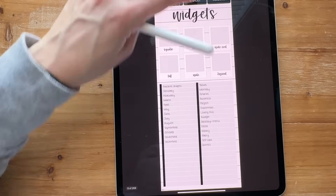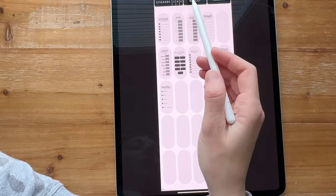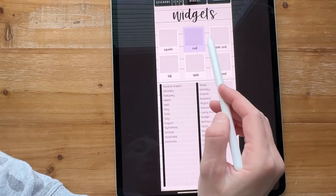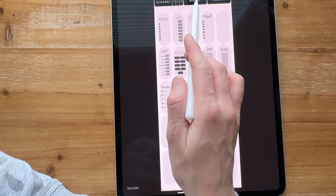Let me show you how I'm doing the widgets. I haven't added pictures yet, but I have all the widgets filled in. I try to do these in order — whatever's on top on this page is going to be on top on this page.